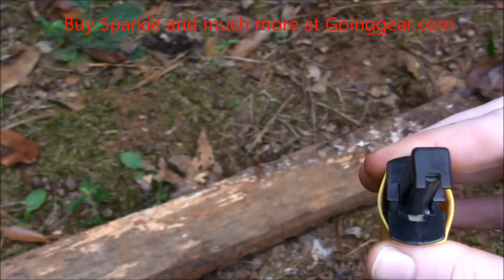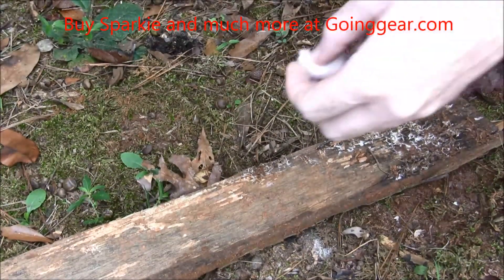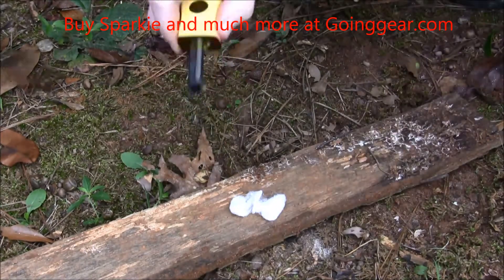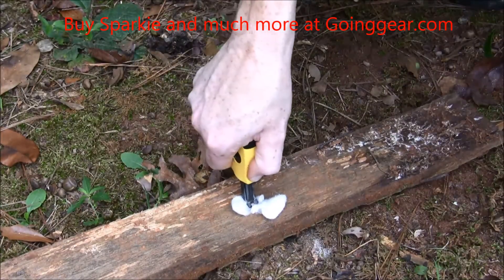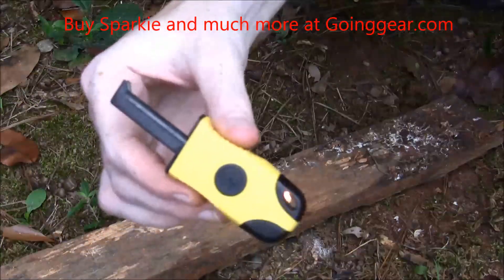So I thought I'd try it out. I've got a piece of cotton ball with some petroleum on it. I'll put it here, spread it out a little bit. You've got to press straight down on it. And there you go. That wasn't too hard, and I'm a lady, and usually I take a little bit longer to get a fire started. That didn't take me but a second, and I did it all with one hand.